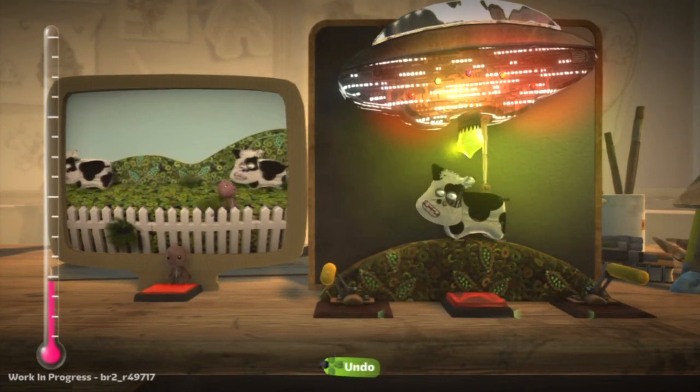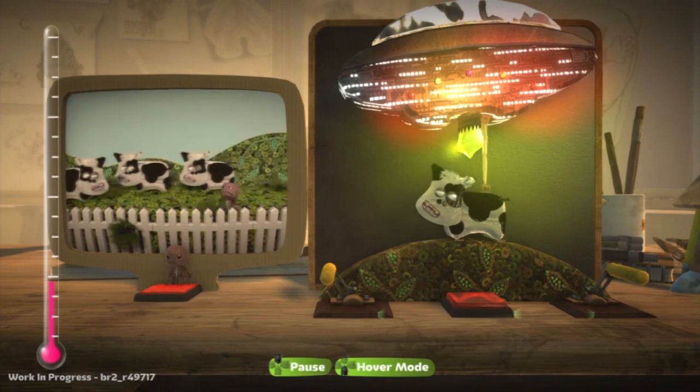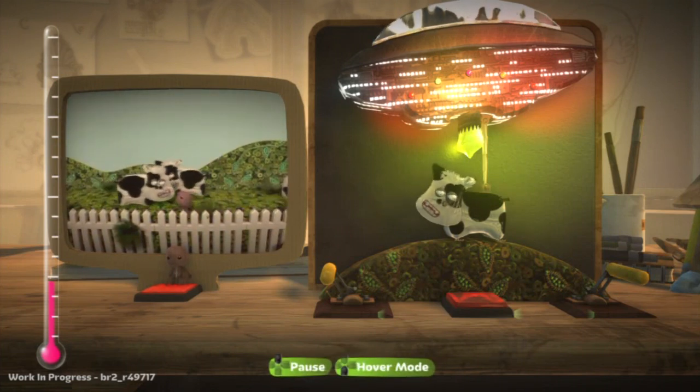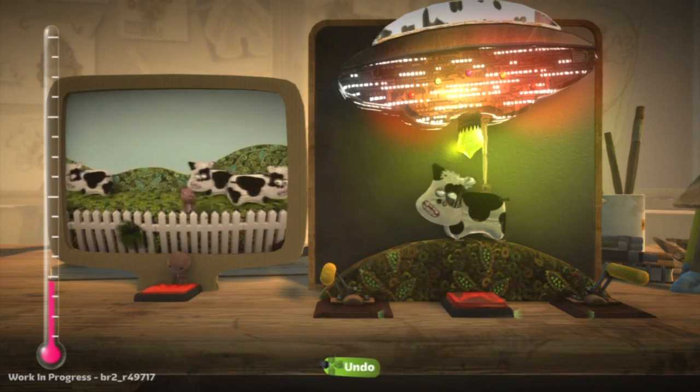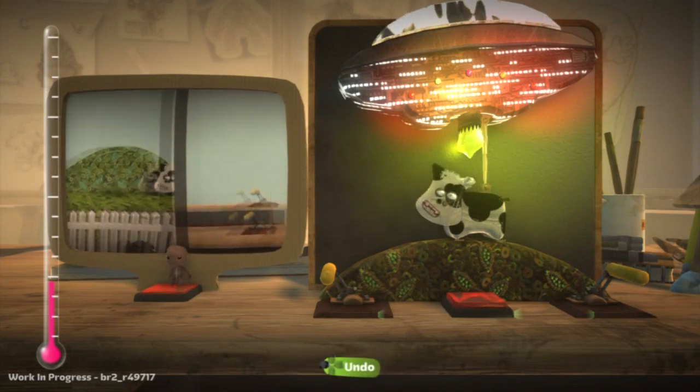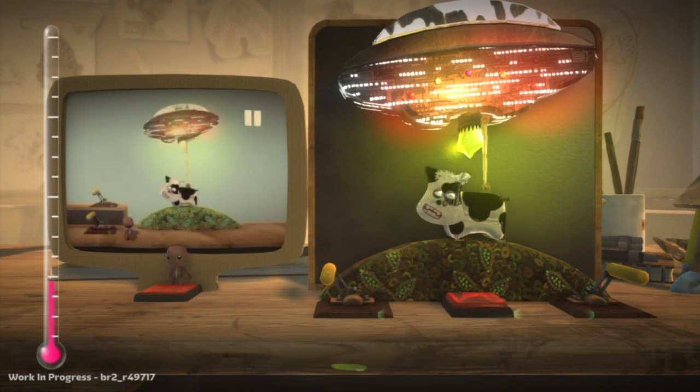It's always humans that get abducted by aliens, never cows. One paranoid conspiracy theory is that cows themselves are behind these alien abductions. Let's get our own back. There are many ways to steal a cow, and one is to use the logic gates in the sensors section of the gadgets page.